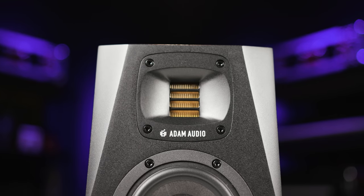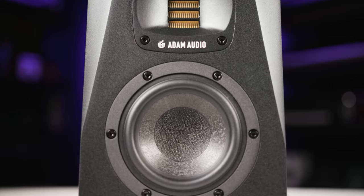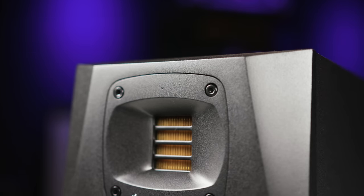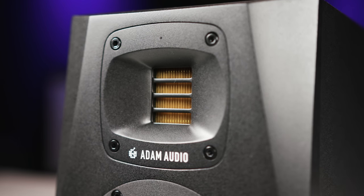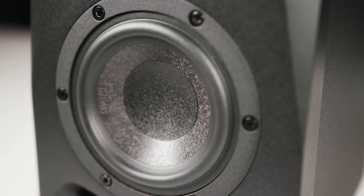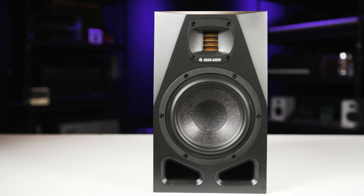I've got two examples from the A Series here: the A4V and the A7V. The A4V has a 4-inch woofer with 130 watts of power and offers frequency response from 52 Hz to 45 kHz — extremely wide frequency response for such a compact monitor — with a maximum SPL of 100 dB. It's ideal for space-constrained studios, podcast rigs, location or remote work, and immersive setups in smaller spaces.